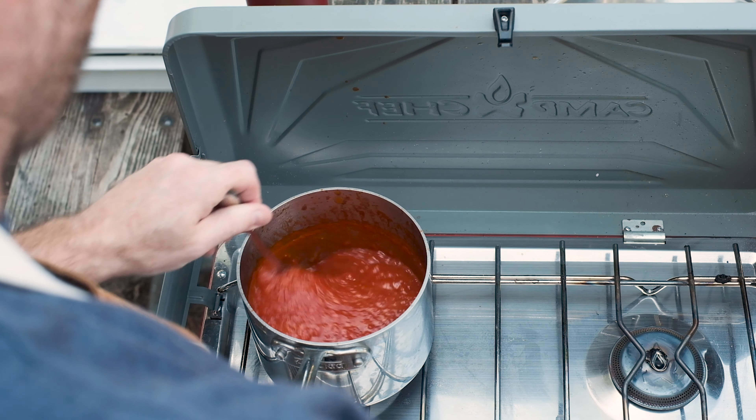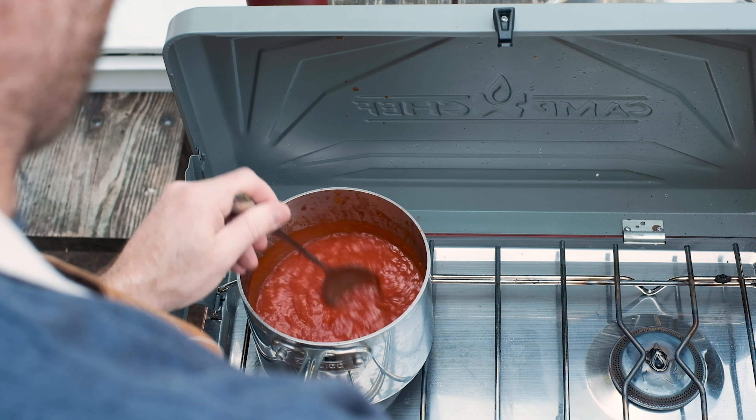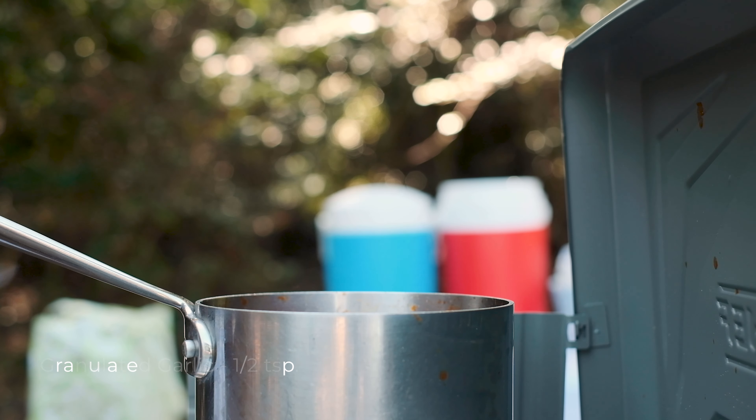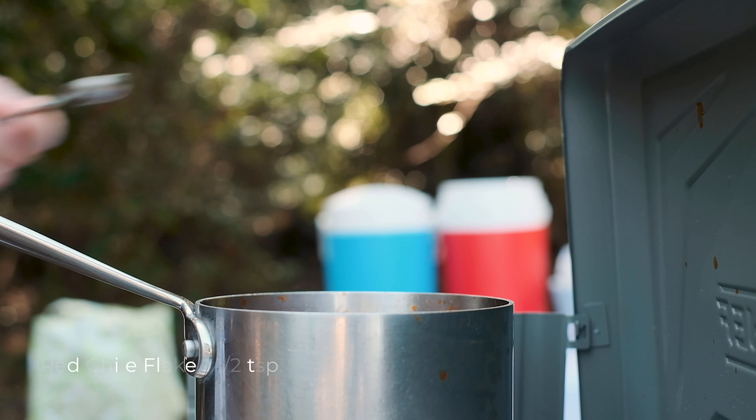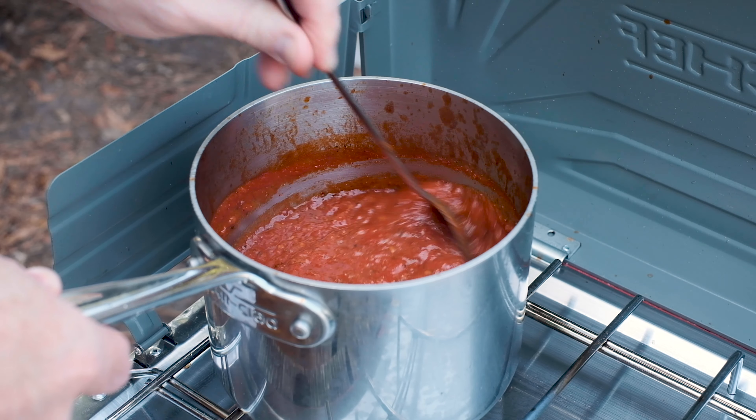Now's a great time to make the pizza sauce. I'm using my simple tomato sauce recipe as a base and adding two teaspoons of dried oregano, a half teaspoon of granulated garlic, and a half teaspoon of red chili flake. Let the sauce simmer for an additional 10 minutes, then reserve it.